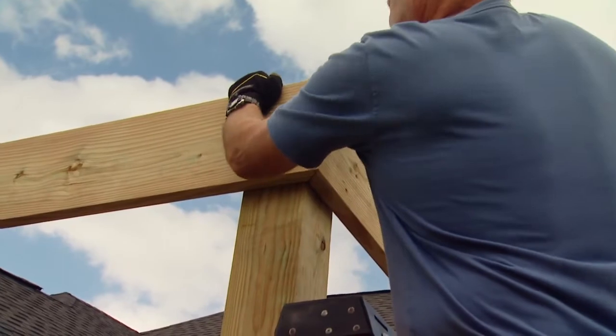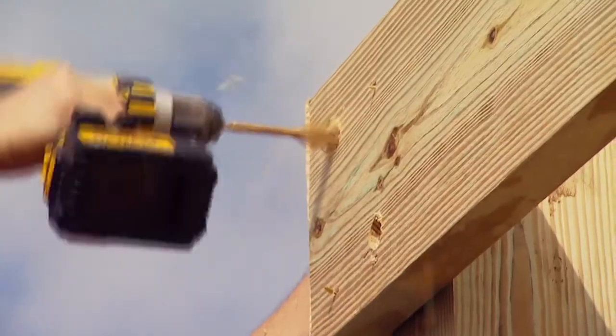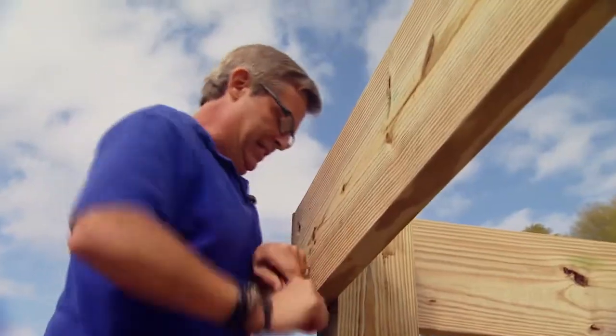We're tacking them in place with nails as they are positioned and leveled, but later we'll add long lag bolts to secure them more thoroughly.